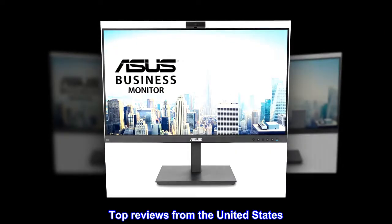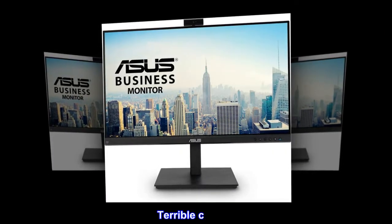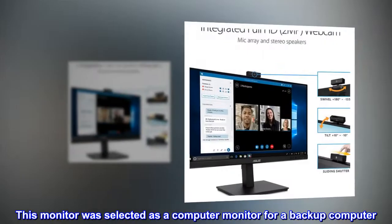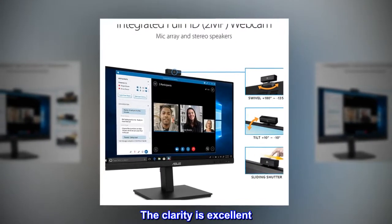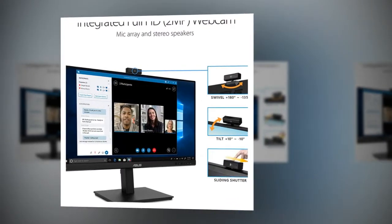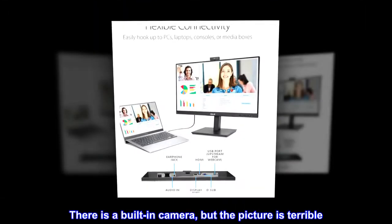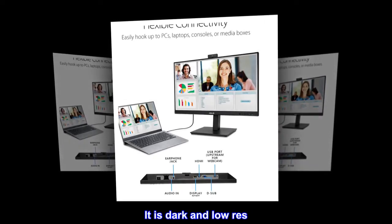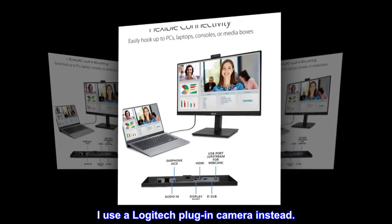Top Reviews from the United States. Excellent Clarity, Terrible Camera: This monitor was selected as a computer monitor for a backup computer. The clarity is excellent and it has a very nice picture. There is a built-in camera, but the picture is terrible — it is dark and low res. I use a Logitech plug-in camera instead.